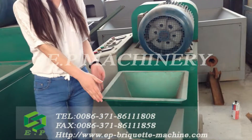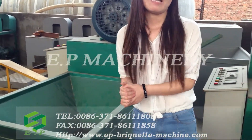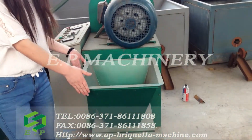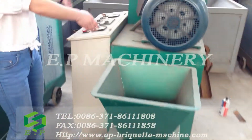This is a small capacity briquette machine and this is a larger capacity screw briquette machine. This is the feeding part and this is the discharge part, the working part and the electric cabinet.